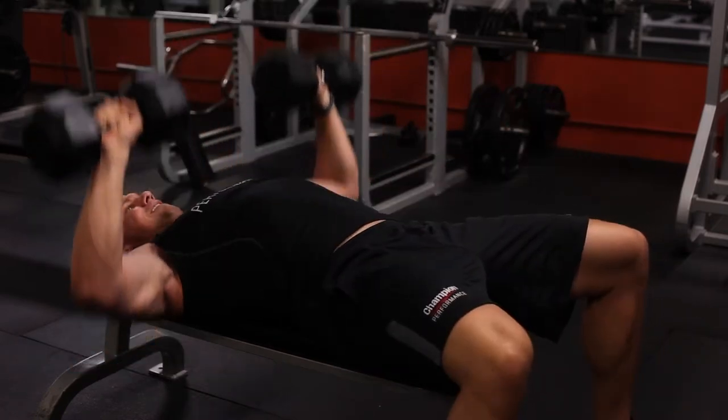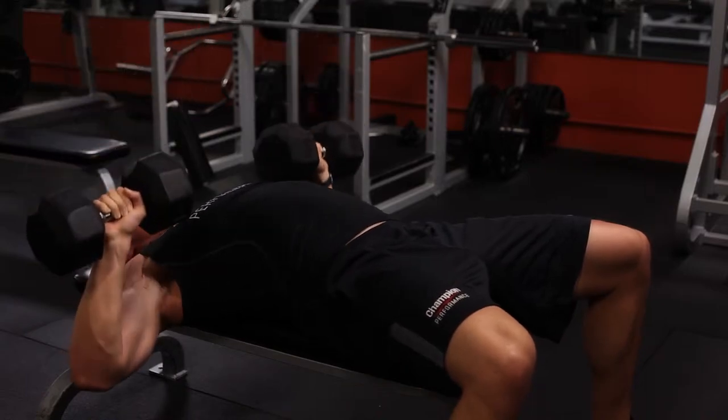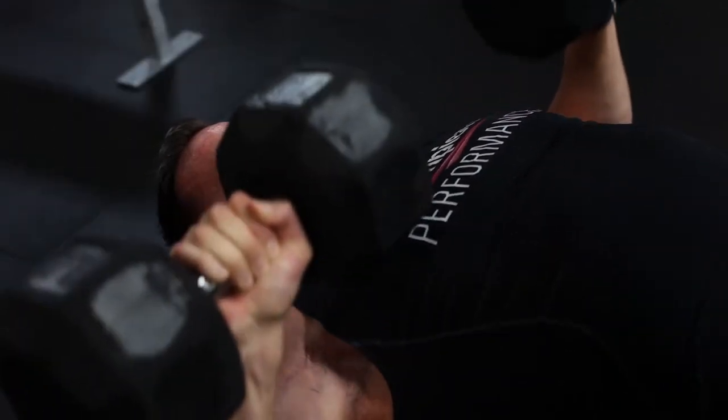I can't emphasize enough — use proper form even though you're trying to go as heavy as possible for those six reps. Focus on squeezing that chest as hard as you can at the top of each and every rep.